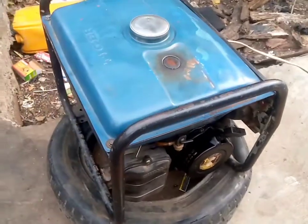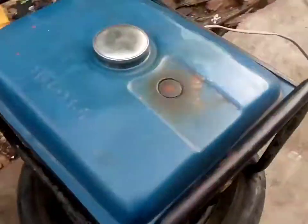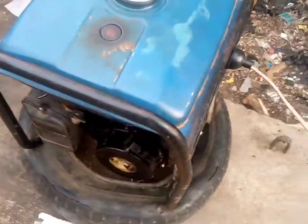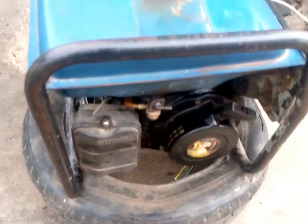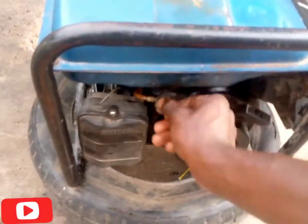Hello guys, this is a 2.7 kVA Tiger generator. I'll teach you how to increase and decrease the speed of a generator. Let's start the generator and see.